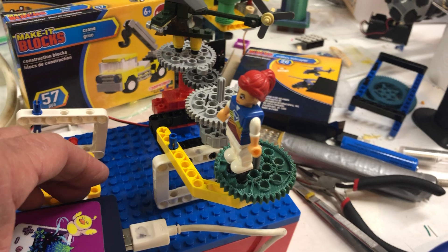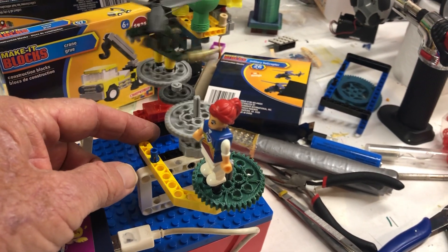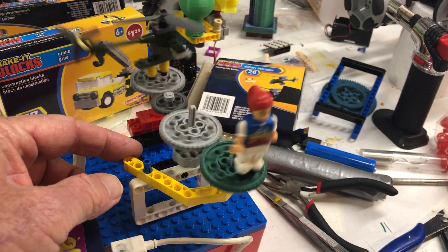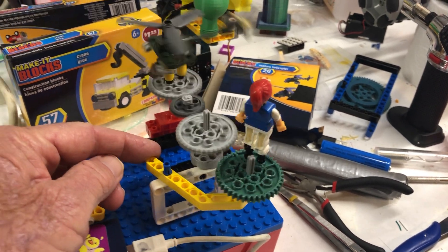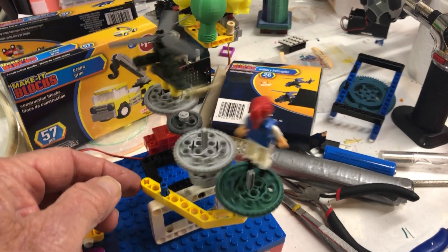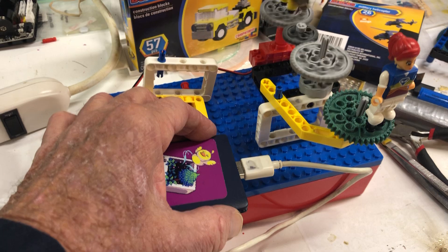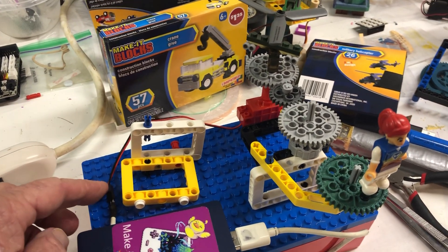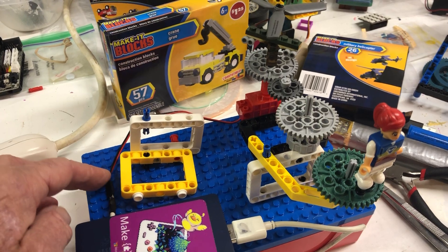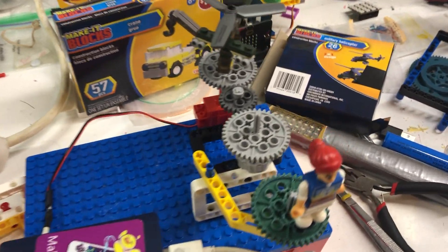It's very easy to make your creation motorized. All kinds of ideas and things you can do. Very inexpensive — we could hook up several motors, we don't need just one. So there will be more.